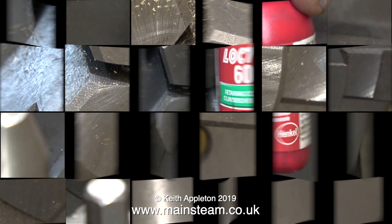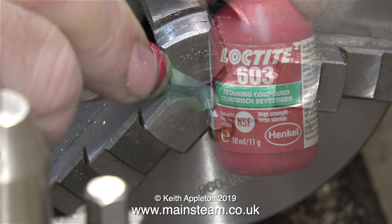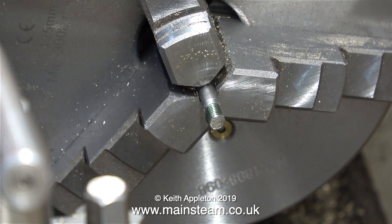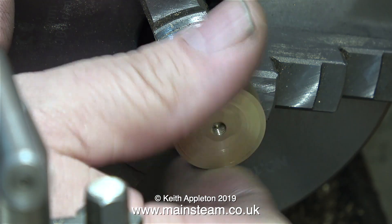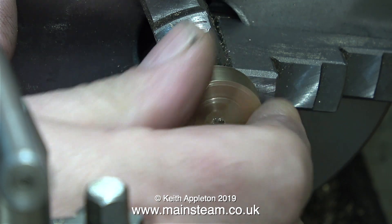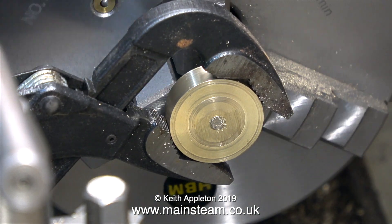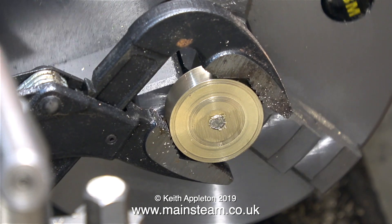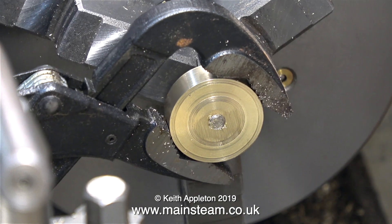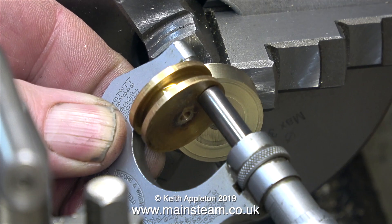Now with the help of some Loctite 603 — where would I be without this stuff — I'm going to firmly screw the piston blank onto this piston rod. I can't just do this by hand though; I need some power assistance. I'm using a pipe wrench — a Barcode pipe wrench, so you know it's good — and this allows me to really screw the piston blank tightly onto the piston rod.